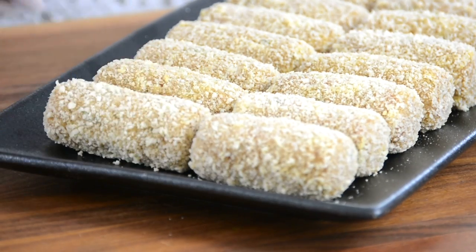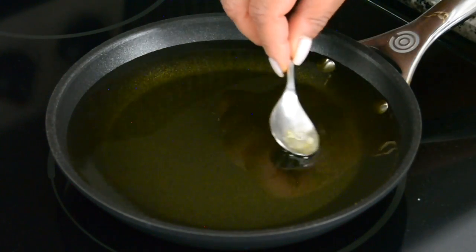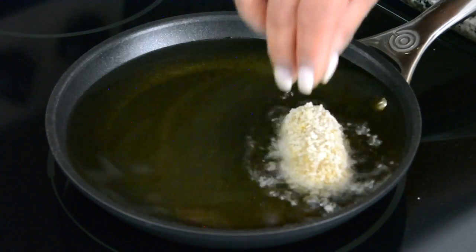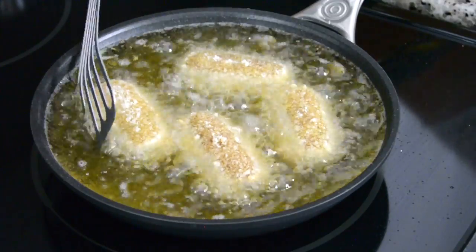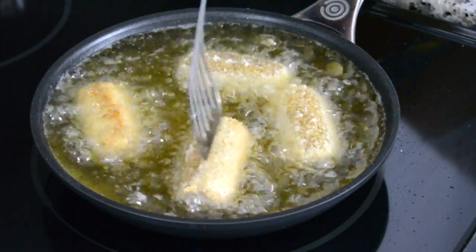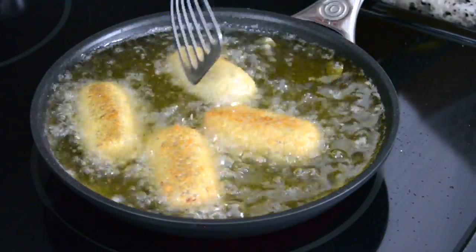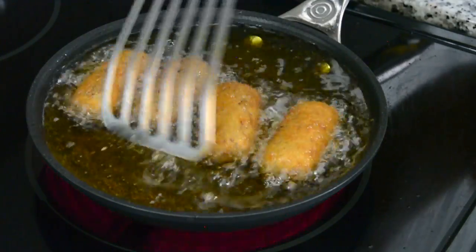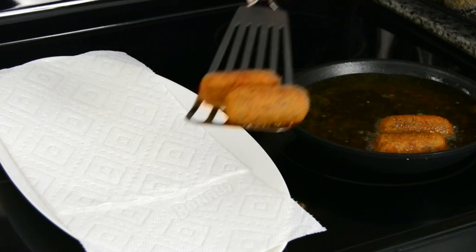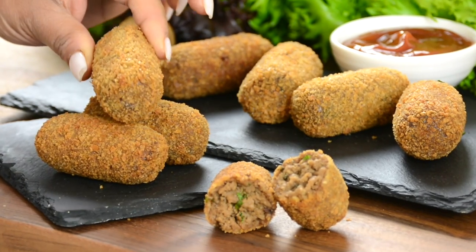Now it's time to fry these up. We're going to heat a skillet halfway full with oil. To check if the oil has reached the right temperature we're going to drop in a few breadcrumbs, and if they float to the top we are ready to go. We're gently going to place the croquets in the heated oil and occasionally flip them so that they get crispy and golden brown on all sides. And once they're fried we're going to lift them up, drain off the excess oil, and place them on a plate lined with a paper towel.